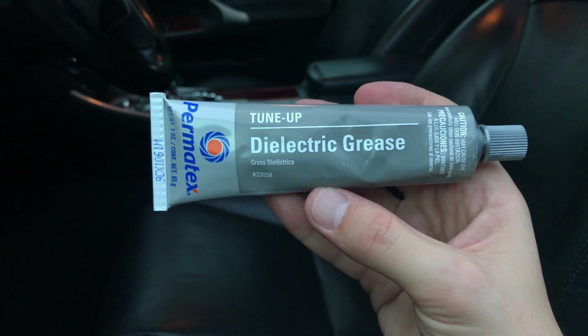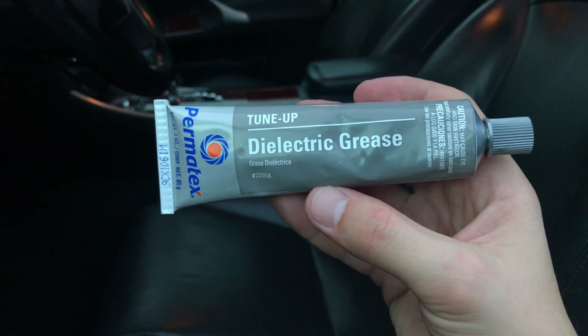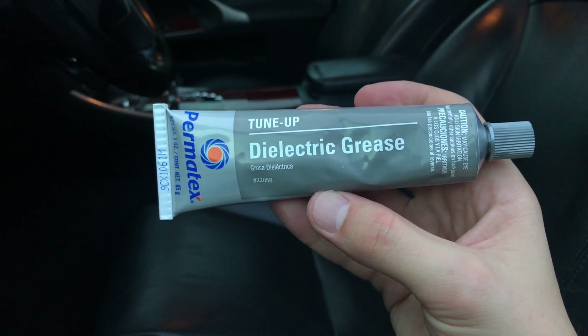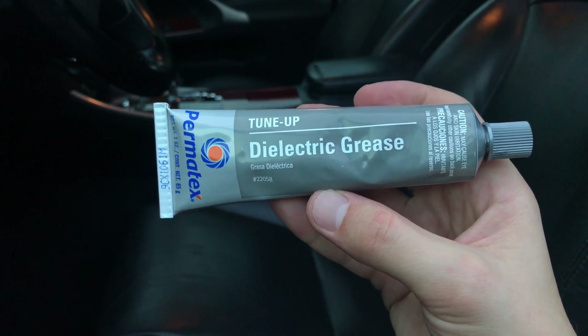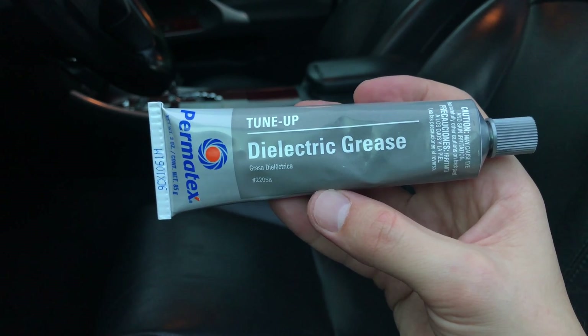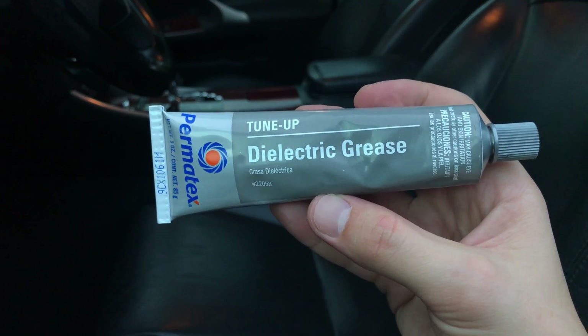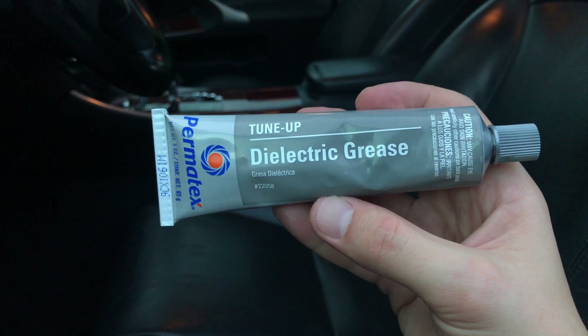So there are two things you can try to fix this problem. The first method is very simple, easy and inexpensive. I've read on Lexus forums that some people were able to fix this by applying tune-up dielectric grease to the airbag electrical connector. This method will work if the problem was caused by oxidation or corrosion, and you can pick up this grease for less than seven dollars — just use the link in the description area below. Otherwise you will have to replace the electrical connector. Luckily for me I didn't have to do any of those.